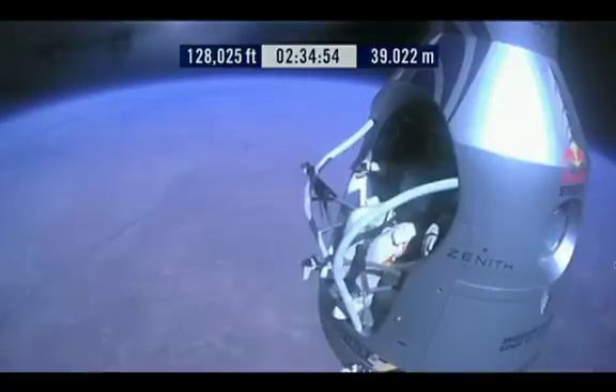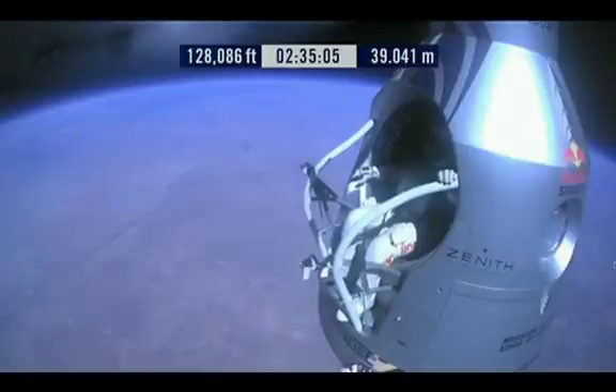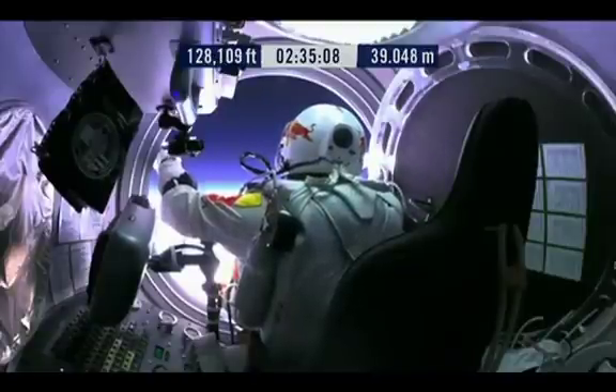Go a little bit further forward so we can check your chute. Your chute's okay, Felix. Item 31, your chute integrity is checked. Your parachutes are not deployed.